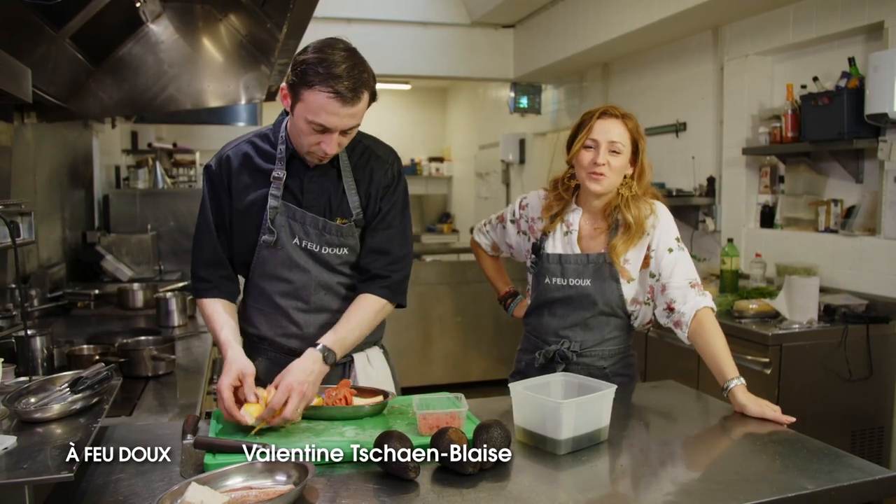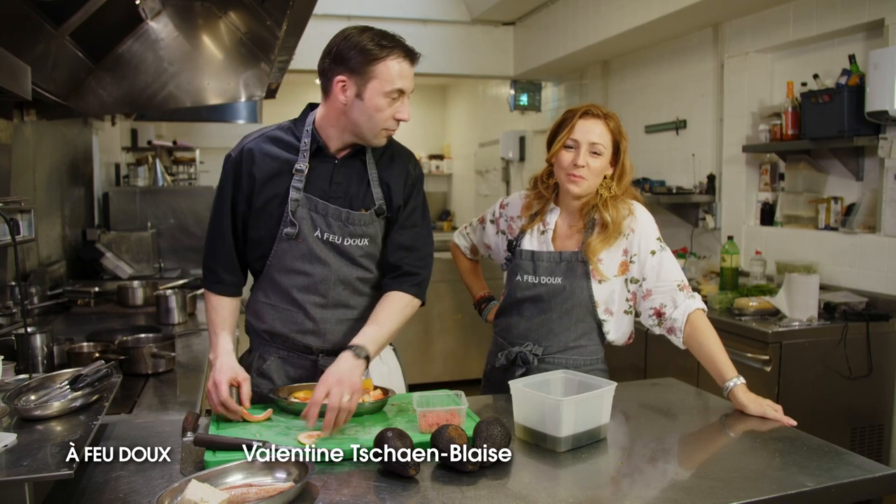Cette semaine, c'est Cédric Berthaud, le chef de chez Prestance à Metz, qui nous ouvre les portes de sa cuisine.